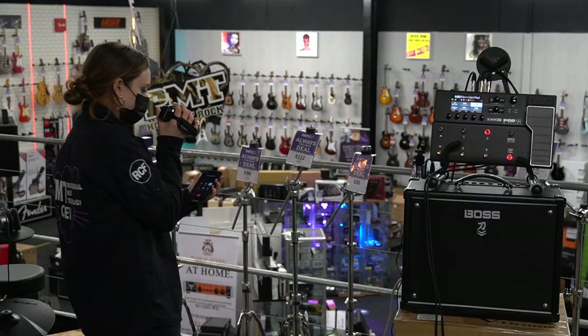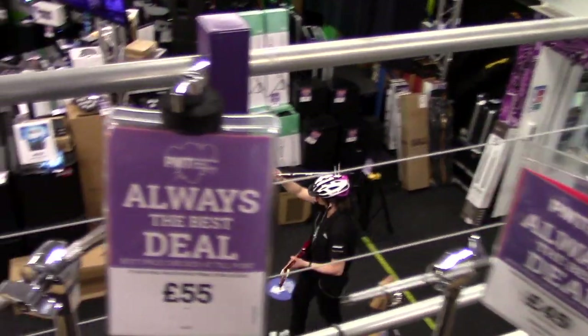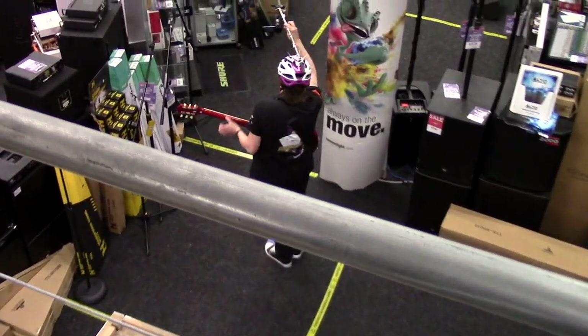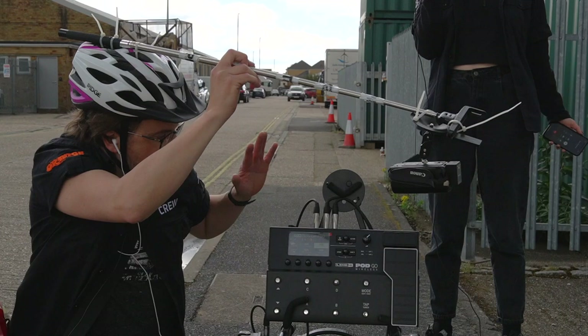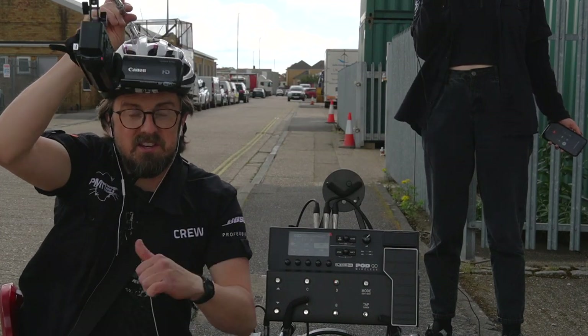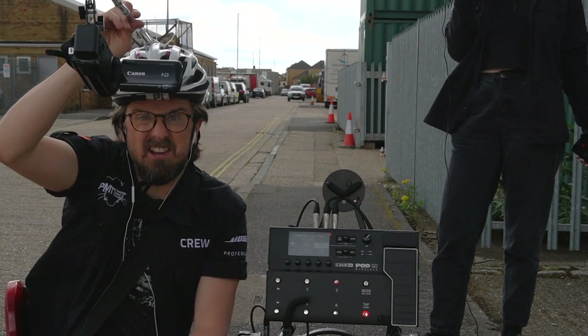We're all good — I'm really impressed with that, honestly. That's further distances than you're going to have to travel at most gigs, and think about the amount of stuff in this room getting in the way. So shall we go to the most extreme part of our test? We're outside on the industrial estate outside PMT Portsmouth, going for sheer distance — let's see how far this thing can go.